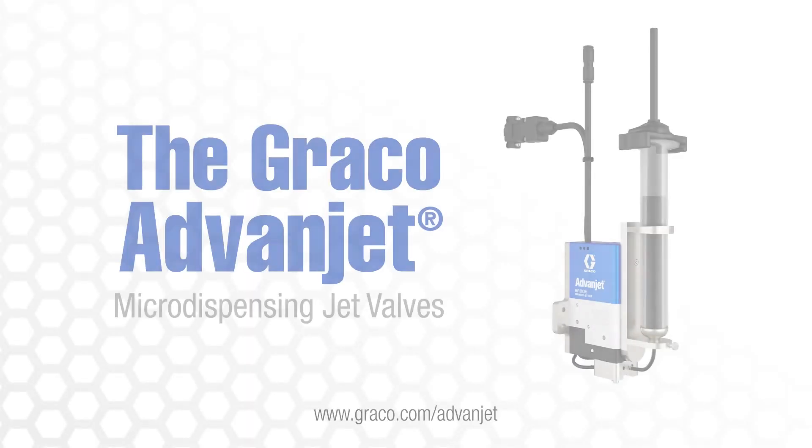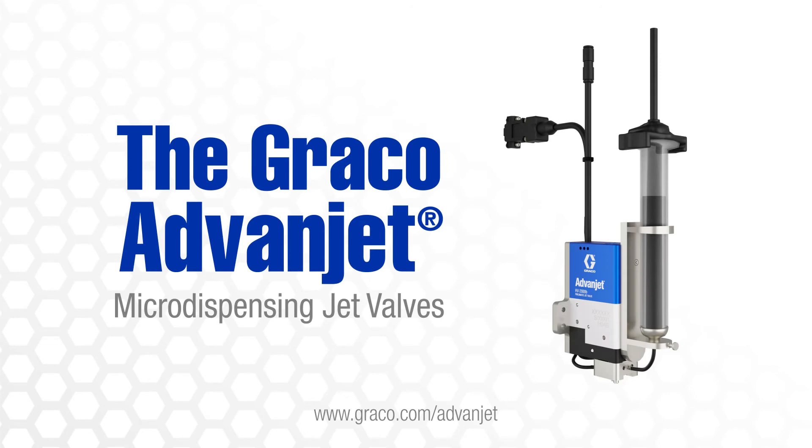For more information on the AdvanJet micro-dispensing jet valves, please visit www.graco.com/AdvanJet.